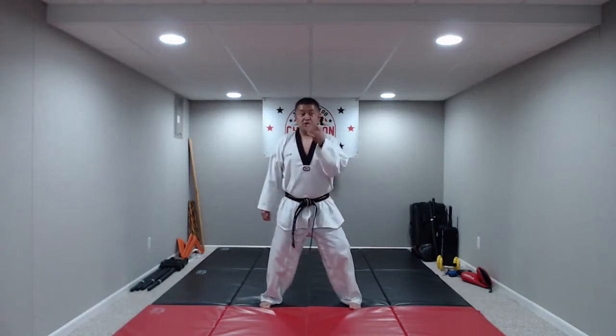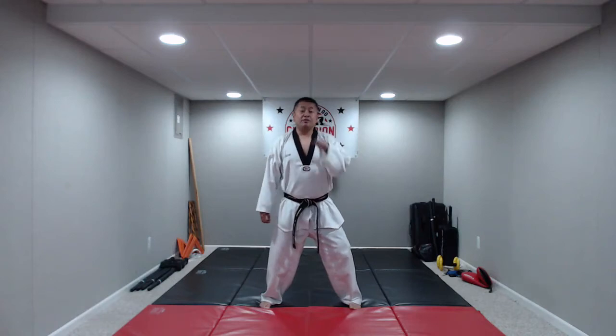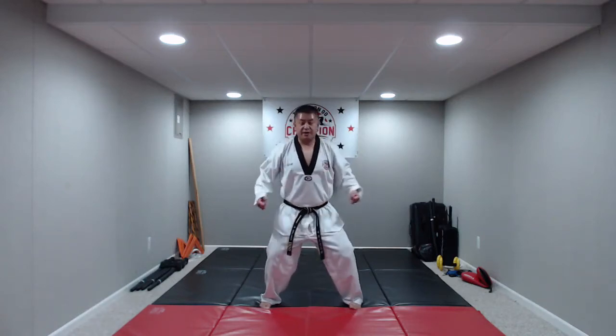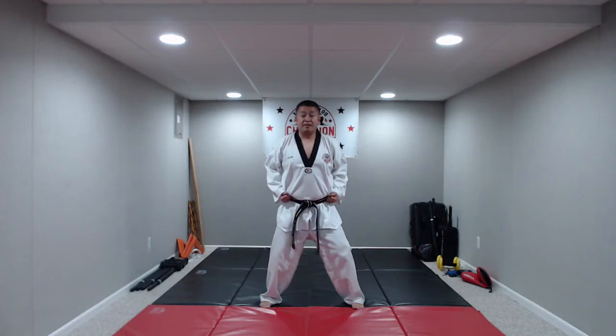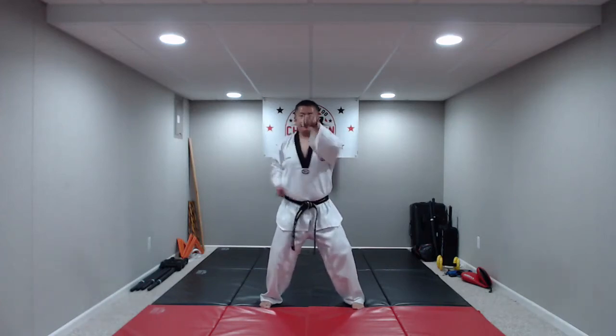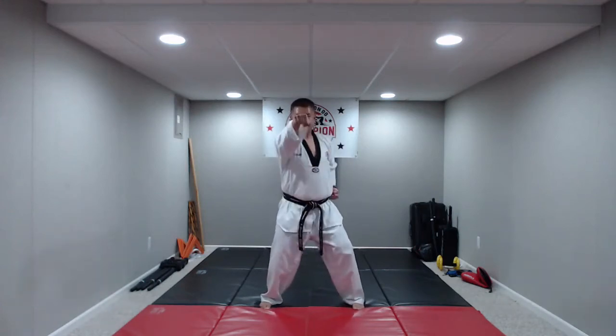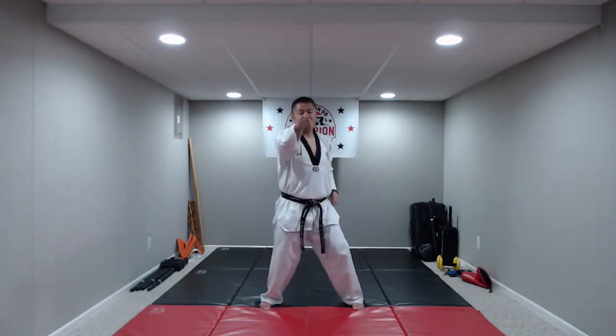Now we're going to go with high punch — right underneath our nose, called the philtrum, right above our lip, right for that center line. Knees bent, hands at our side. High punch: hana, do, set, net, hana, do, set, net, hana, do. Nice job, you guys. Well done.